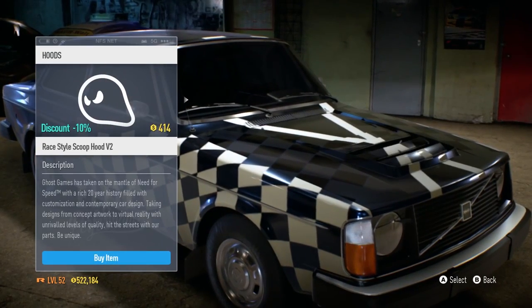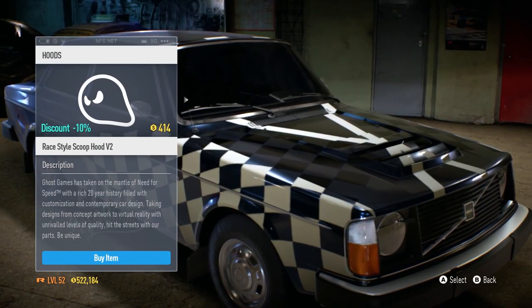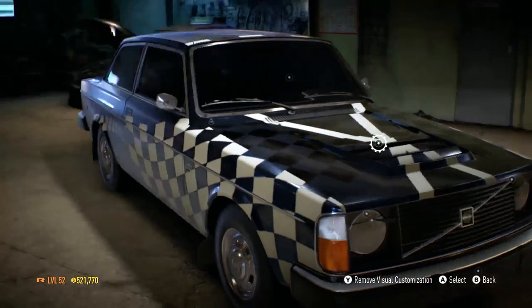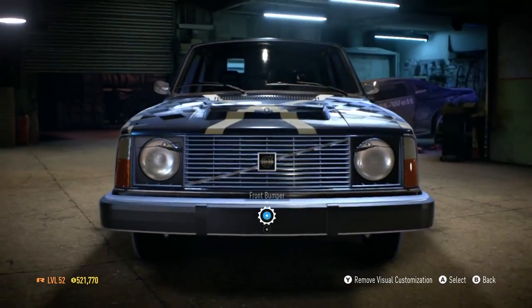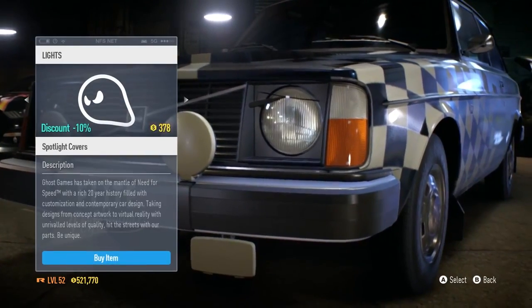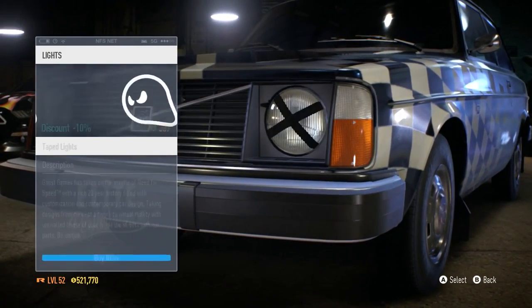I don't know, I'm gonna go for that one because it's dramatic, a little bit stupid, and also great. I've got half a million now, which is quite a lot of money.